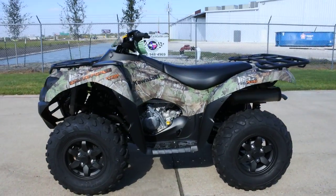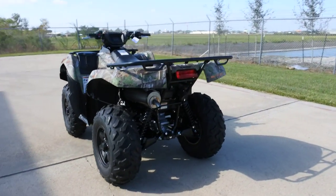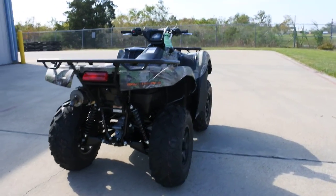750cc V-twin, liquid-cooled, fuel-injected. This is equipped with power steering and fully independent suspension.